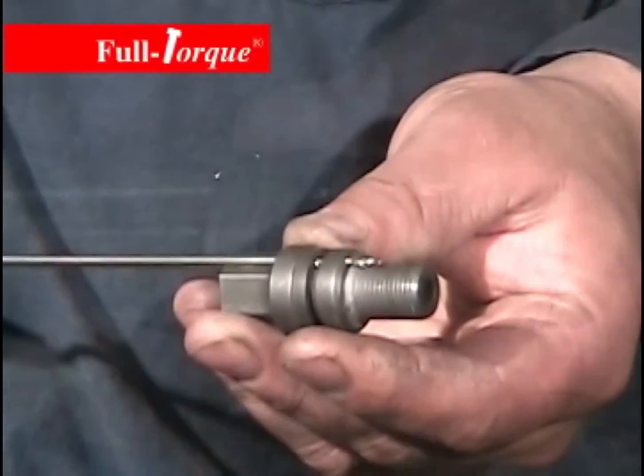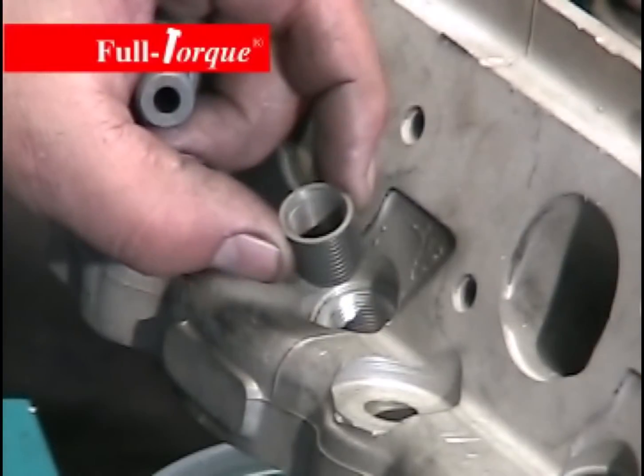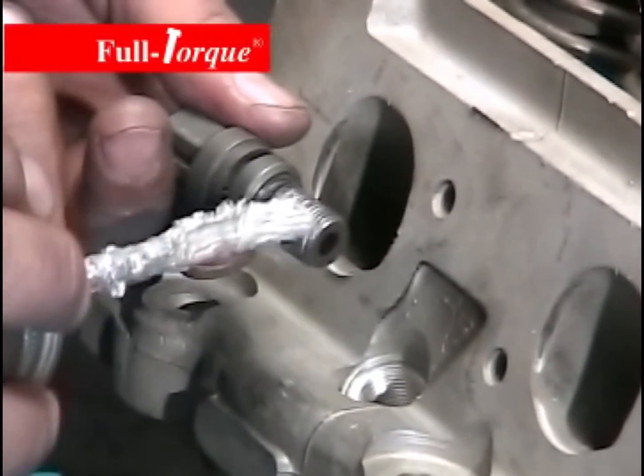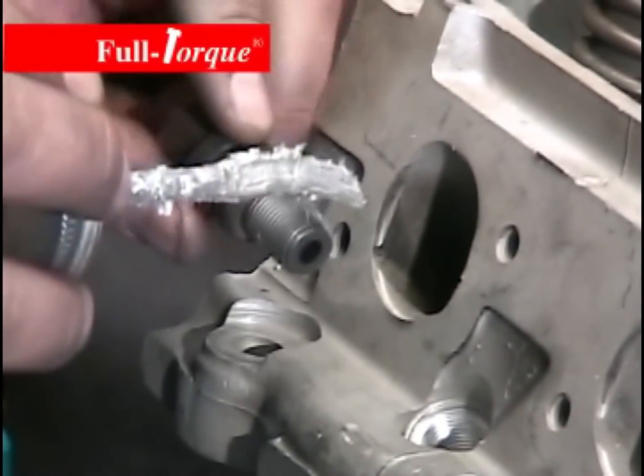This is what it will look like when we're drilling the hole. The drill tube sits into a little counterbore hole and the drill bit will come out right down along the side of the insert. Apply a little anti-seize to the installation tool — this will prevent threadlocker from getting in between the two.